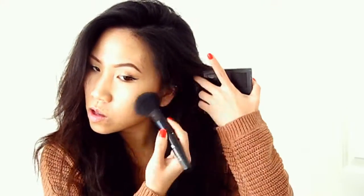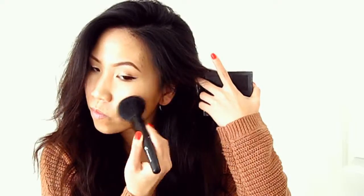Now it's time to go back to the face. I'm bronzing with the ELF Bronzing Palette, basically bronzing out my cheekbones, forehead, and jawline — just trying to look warm.